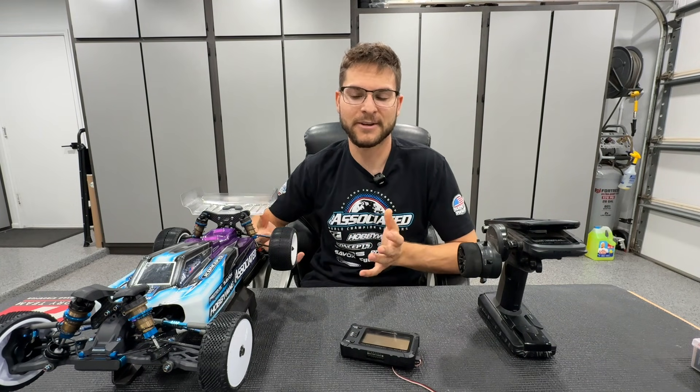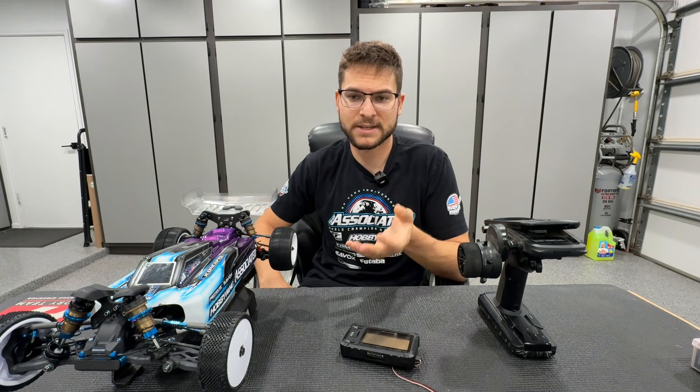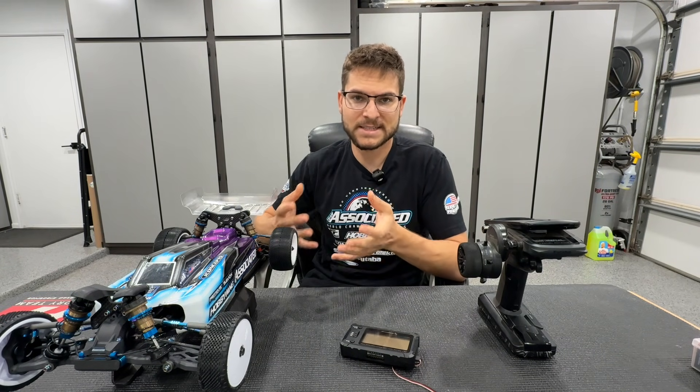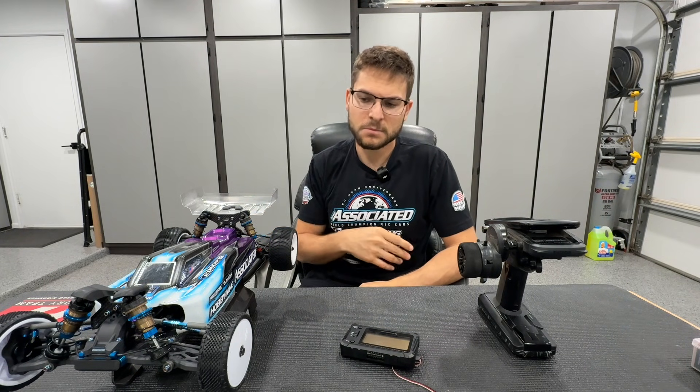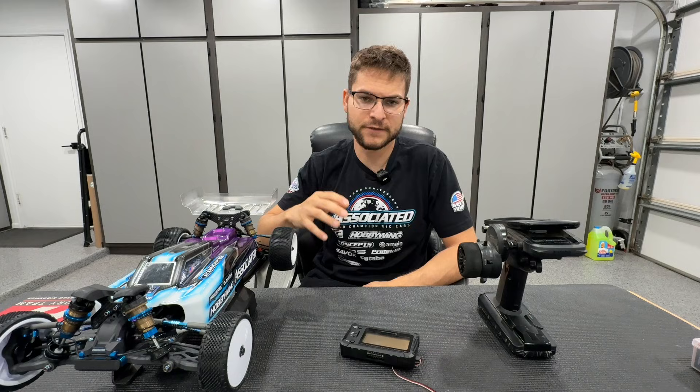I'm going to do a brief example of what it's exactly doing. I'll do an overlay of my car, wiggle the wheels, and show you the servo speed. Then I'll change the voltage from 6 volts to 7.4 so you can see the difference.